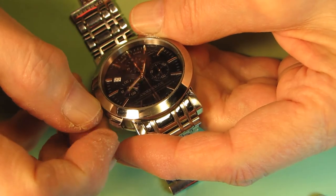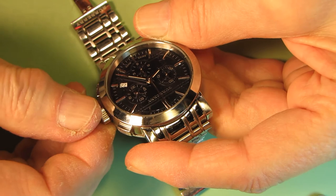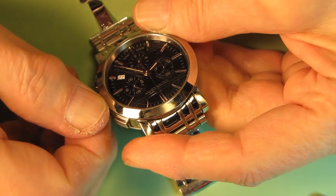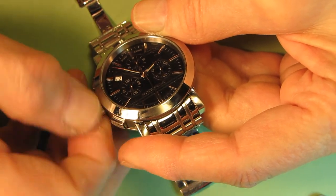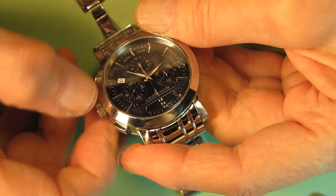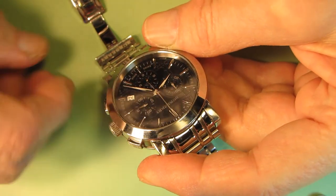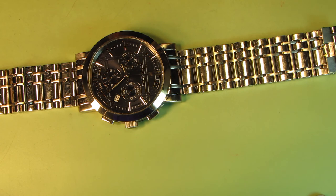Of course I can also change the time and I can change the date. The date should be changed in position number two. So today is the 14th. And that is all what we need to do with this watch — it shows the time again. Thank you for watching.